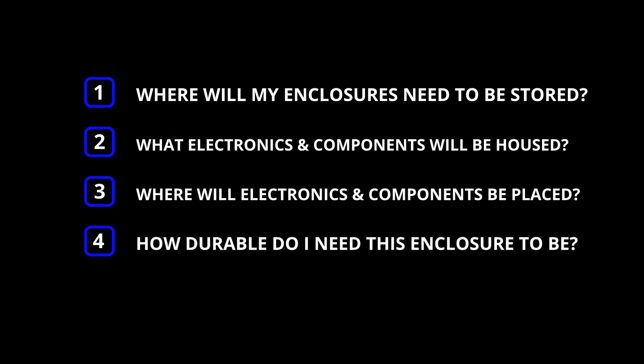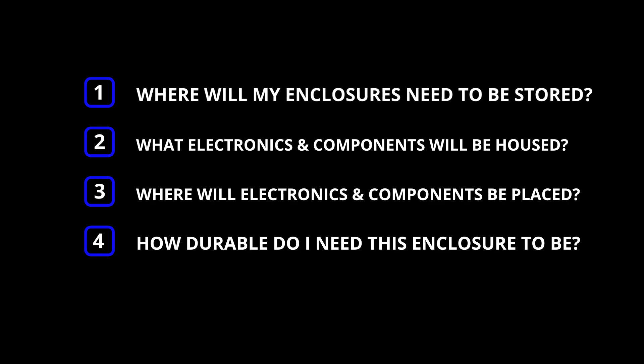A good first step to deciding which type of enclosure you want to go with is asking yourself these four questions. With these questions answered, you will be able to narrow down your enclosure style that best fits your needs. So let's go over each enclosure type.